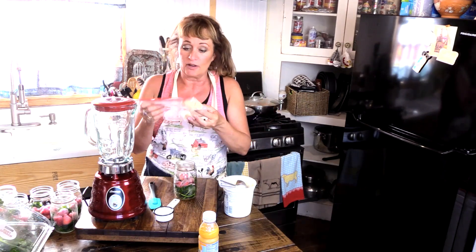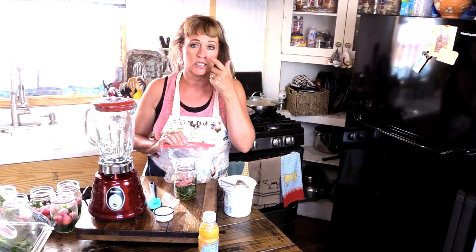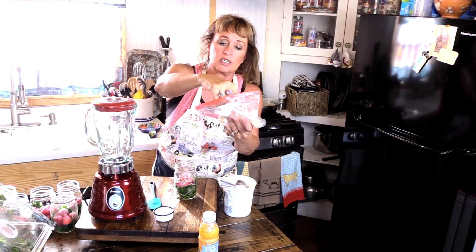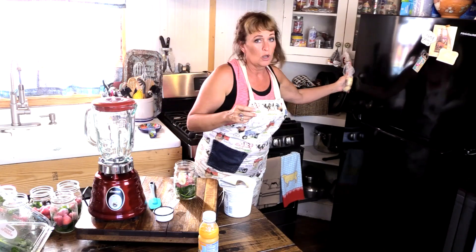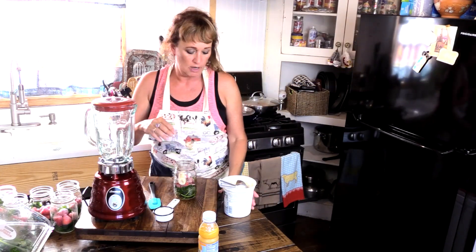And a quarter of a frozen banana. I love to freeze bananas, especially the ones that you can tell you're not going to eat before they go too ripe — that's a perfect time. I make them in fourths, so I put a fourth of banana. I put them in fourths right back into the freezer, and they'll stay for a while like that.